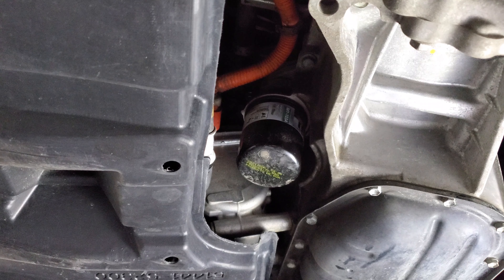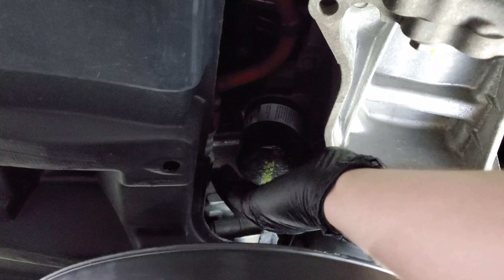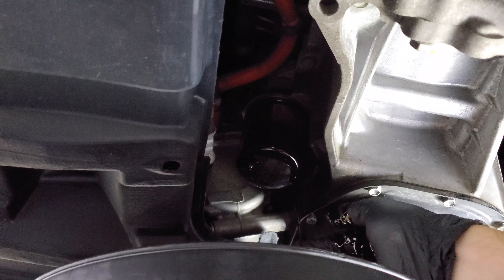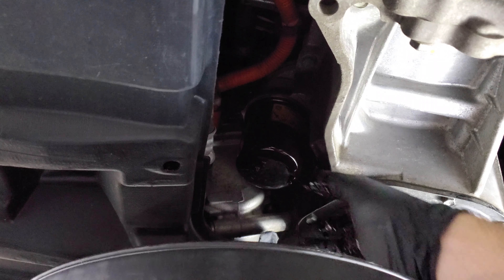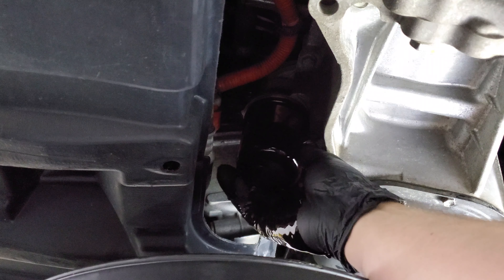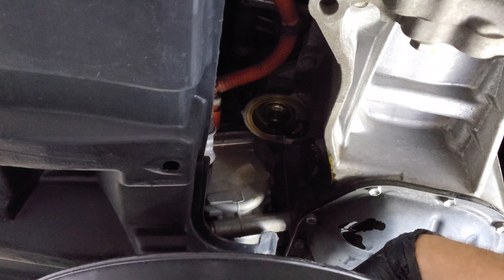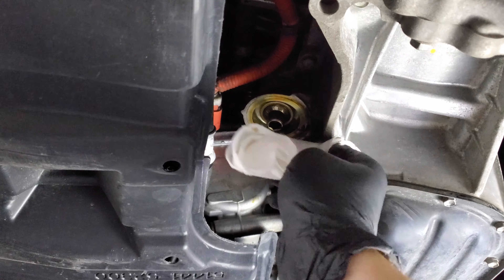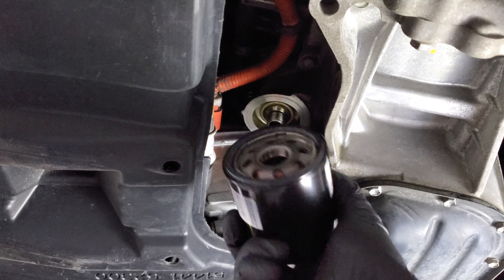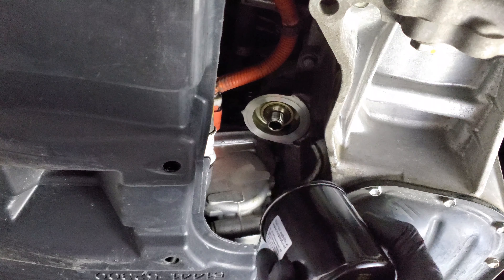Once you start getting the filter loose, you want to get your oil drain vessel lined up and spin it off with your hand. You may want to let it drain a little bit at this point or continue spinning it off. We're going to take our new oil filter and lube up the O-ring, and actually fill this up with oil, as this is an upright filter I can use like a cup so that I have oil when the engine starts.